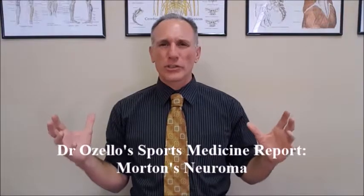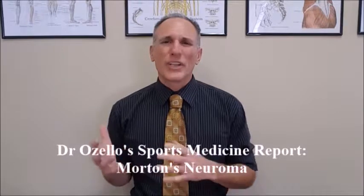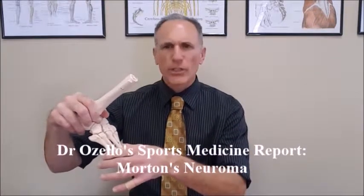Morton's Neuroma is a common sports injury. I see this in my office with runners and all athletes who run. It is also more prevalent in females due to the fact that when they're not competing they may wear high heels or shoes with an elevated heel. Usually in female shoes the front part is narrower than in a man's shoe. The heel is elevated, the foot slides down, the front of the shoe compresses the forefoot together, leading to nerve compression.